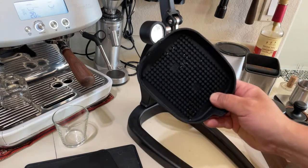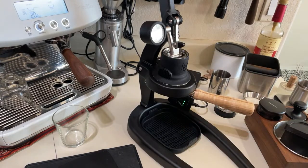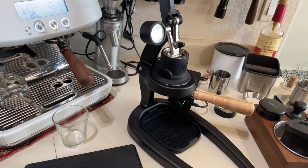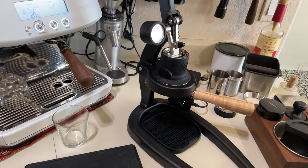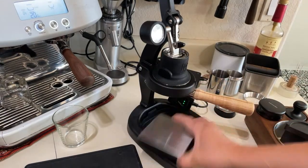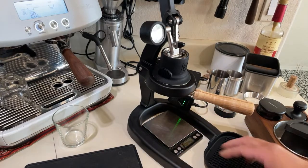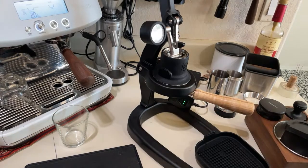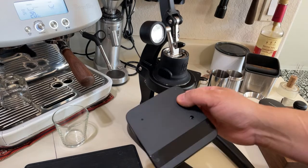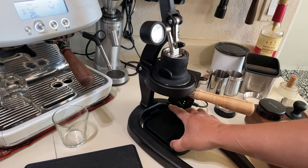It comes with a drip tray — rubberized. If you want to put a scale in it, a G-dealer scale is not going to fit. Most of you have that for the drip tray, but you can remove it. If you want to use the drip tray, you want to use the Acaia scale — plus the Acaia scale is water resistant as well.